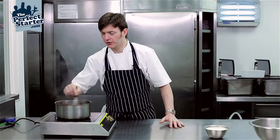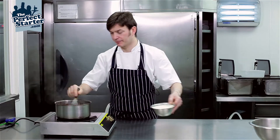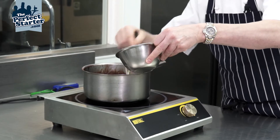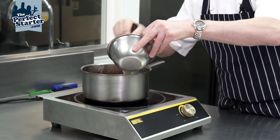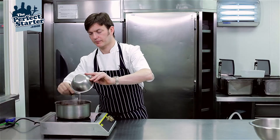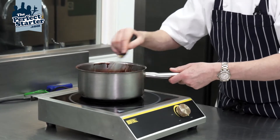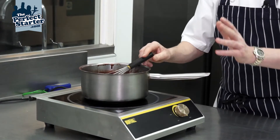At this stage we're going to add the cream. Just pour the cream in slowly, whisk it in, and we're going to bring that up to a boil again and cook the sauce until we achieve the right consistency, which is probably around five to six minutes.